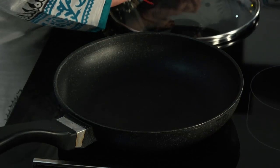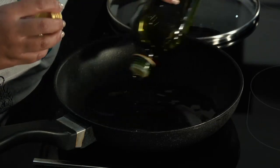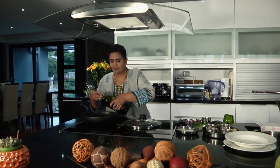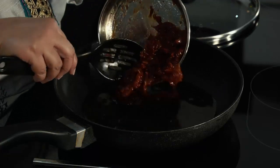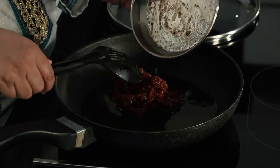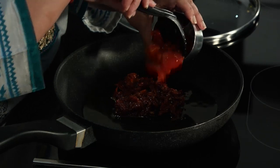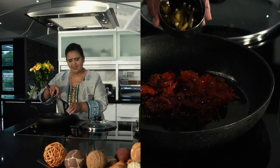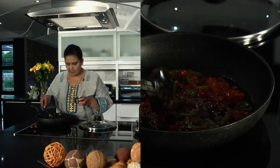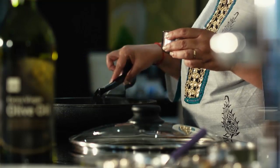We'll start by putting in some olive oil in our pan, and we're going to use a liberal amount of olive oil because there is no other sauce to this pasta. To this olive oil, we're going to be putting in our sun-dried tomato, our chopped pepperdew, and some jalapeño for a little bit of kick. We're going to let these lovely ingredients just infuse into this olive oil and cook for a few seconds.